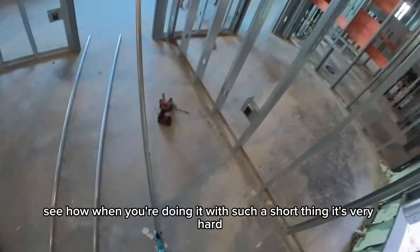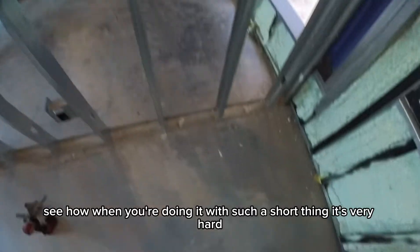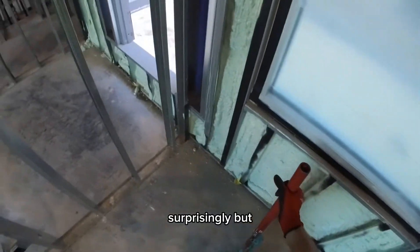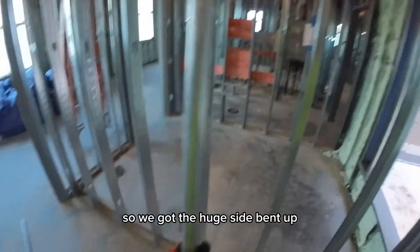With such a short back piece it's very hard, but I'll bend it anyway. Got that one done surprisingly — the huge side is bent up.